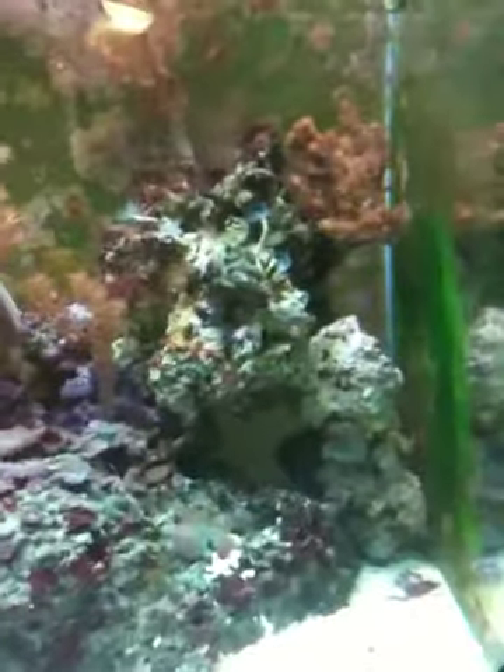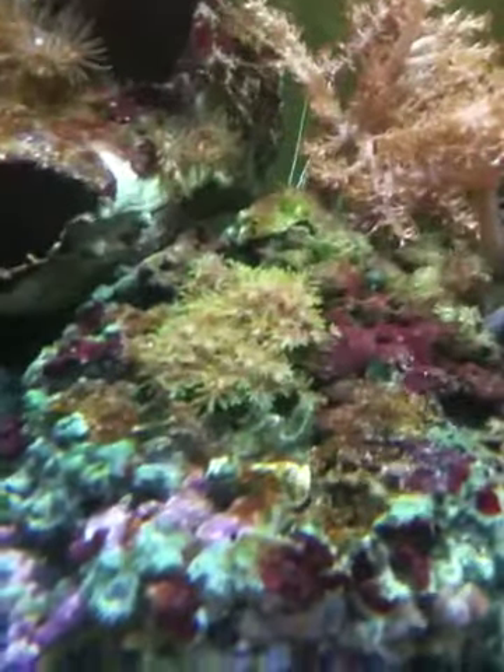I have another goby — he's underneath that rock somewhere, maybe he'll come out in the next few minutes. I've got a lot of Kenya trees, and there's a xenia back there that just isn't as good as the Kenya trees, I don't like it as much.